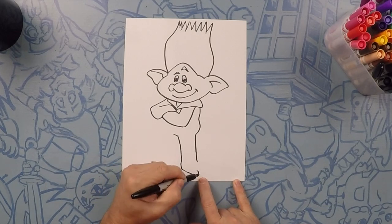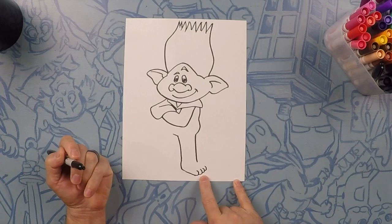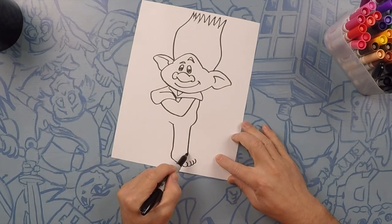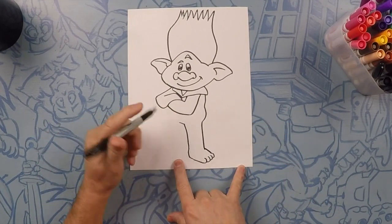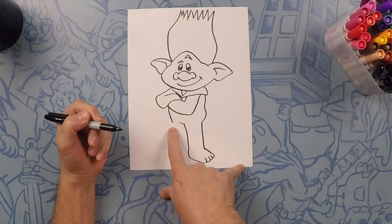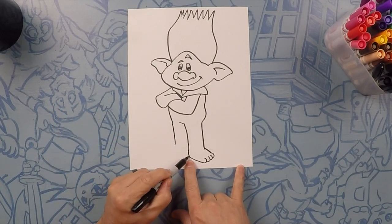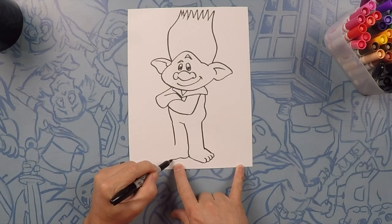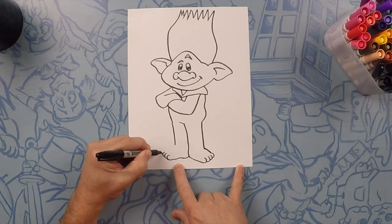Next we're going to do four more toes, just like this one — one, two, three, that's four. From the pinky toe to the top of his foot. Now we're going to do the front side — follow this curve to where his body ends and his leg starts. Keep this nice and straight. From here we'll do the bottom of his foot, give it a little curve, and then do a big toe and then three more.